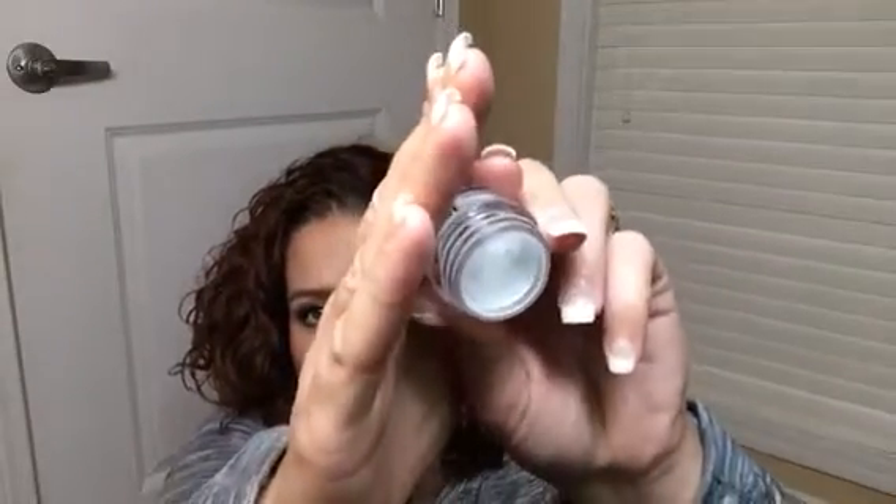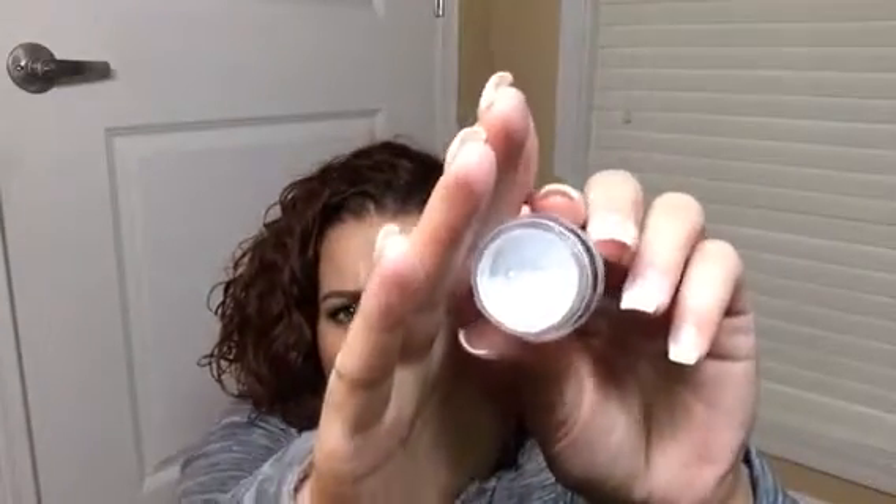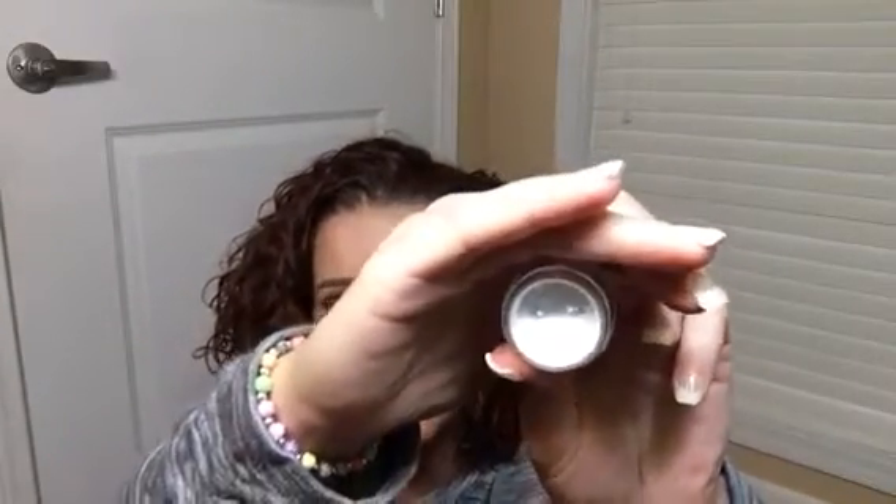This is a brand new Make Up For Ever HD Powder in a deluxe sample size — it's 1 gram and I've never even used it. I want to finish this completely. I have a full-size powder I really want to open, but I want to use all my sample-size loose powders before opening anything full size, so this would be one down.